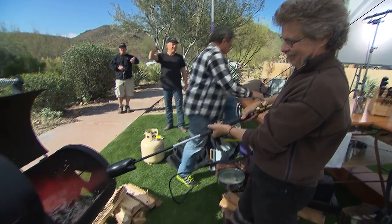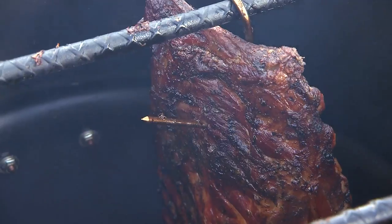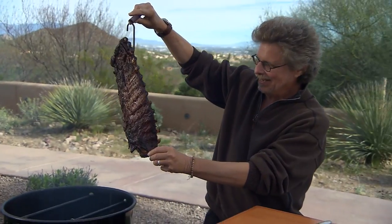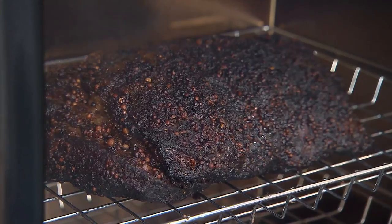Smoky, smoky. Holy cow. That's hot. Oh yeah. Offset barrel smokers. Drum smokers. Check it out. Water smokers. Electric smokers. Look at that pastrami. Killer, huh?